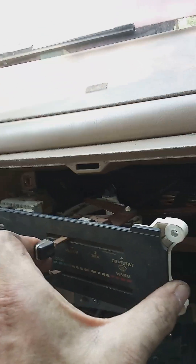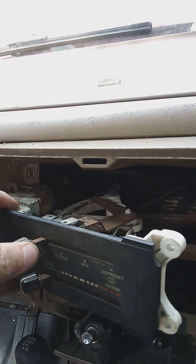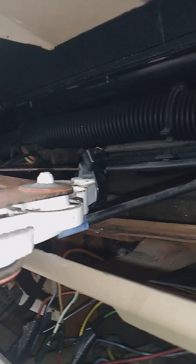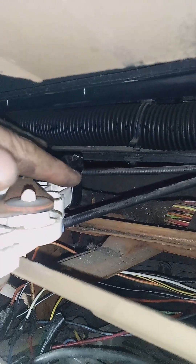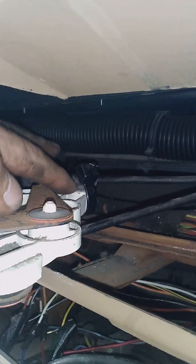The cable that directs the air from defrost to mix to floor to panel is held by a clip right where my finger is. You can see the elbow move there. What I've done is put a large zip tie there because right where my finger is, that part of the cable support broke. So that's a large zip tie holding that down. I got that working — I want to show you the other end of that.